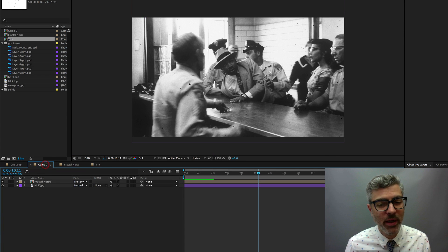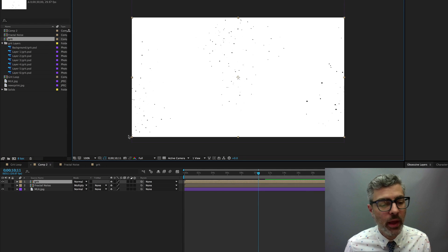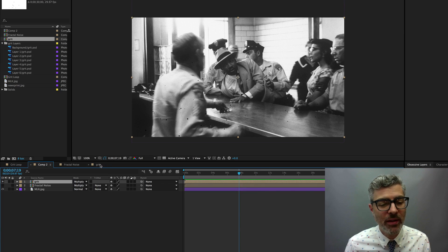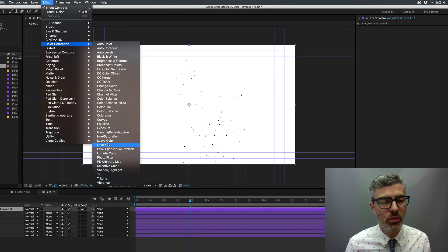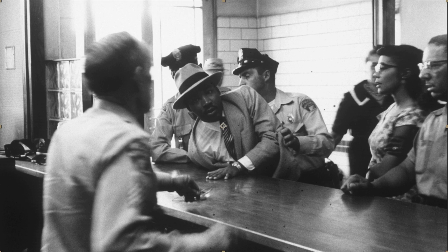You could change all these values — the posterization, the amount it moves, everything — but that's basically the idea. If I go back to the Martin Luther King comp and take these grit layers, move them in and set to multiply, now I've got that going. You might want to lower the opacity, or use an adjustment layer and change the levels depending on how dark you want it to be.